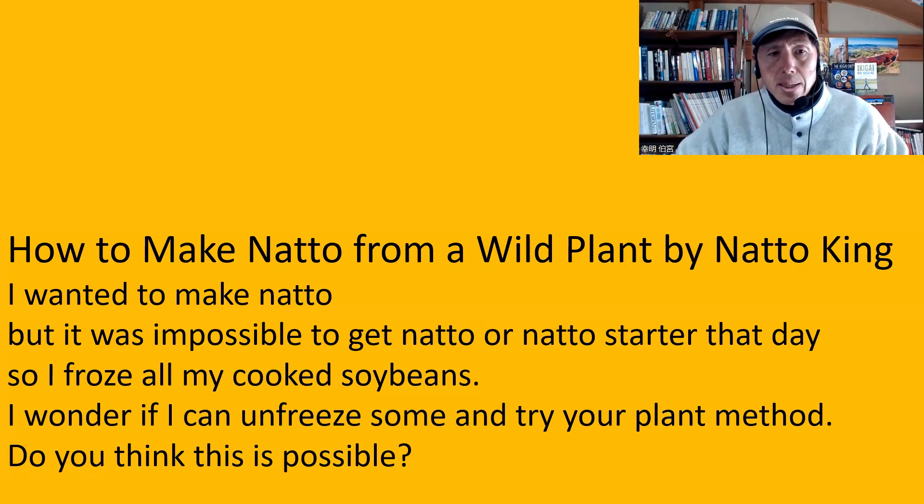So the question is, I wanted to make natto but it was impossible to get natto or natto starter that day. So I froze all my cooked soybeans. I wonder if I can unfreeze some and try your plant method. Do you think this is possible? Well, depending on how you cook those soybeans, the beans need to be quite soft.